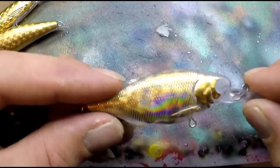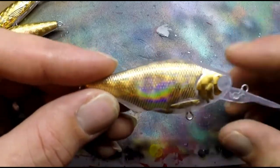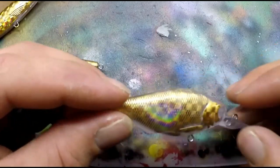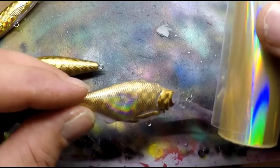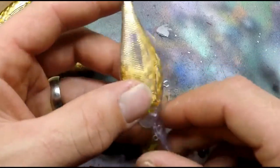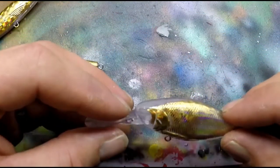Here's the one using that same premise foil but with the clear translucent foil laid over top of it. That turned out really well.